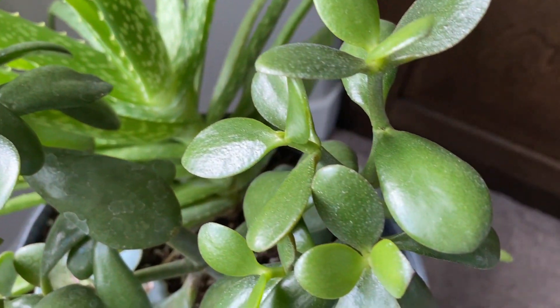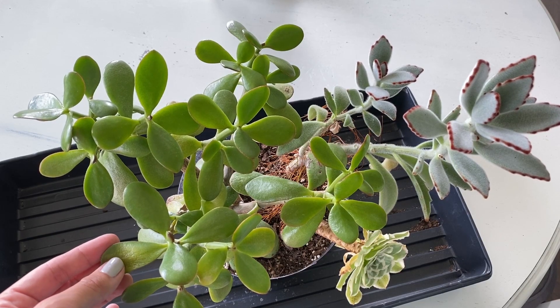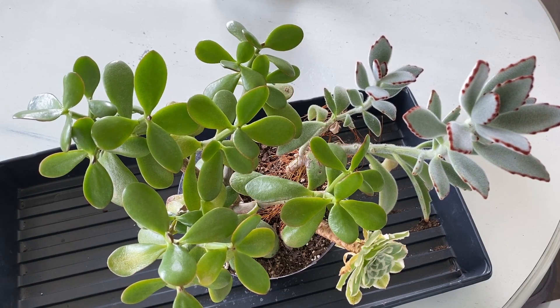The soil's dry, even though some of the leaves look like maybe they need water. Anyway, I'm going to dig it out, and we're going to kind of give this arrangement a refresh and see if I can't bring this jade back to health.